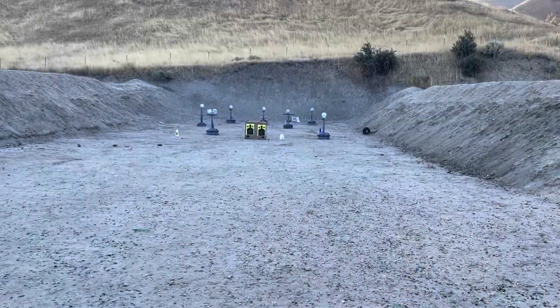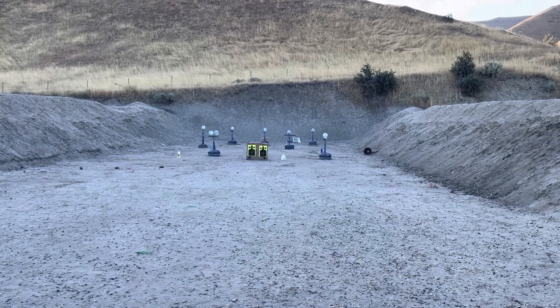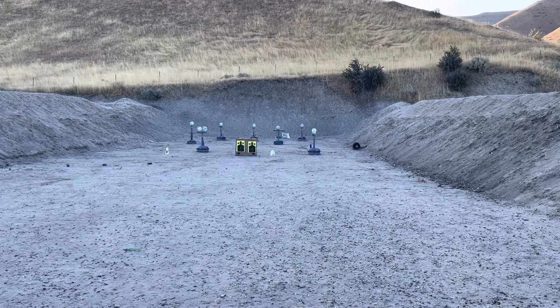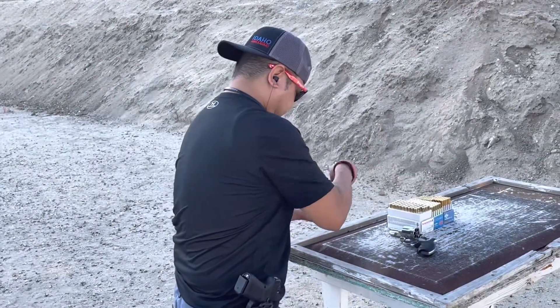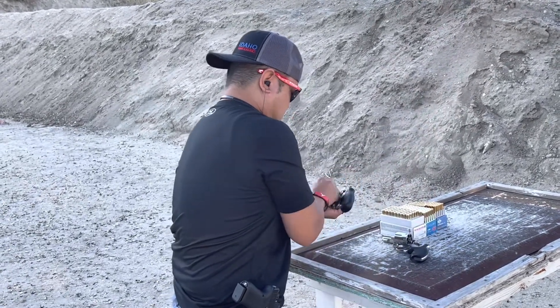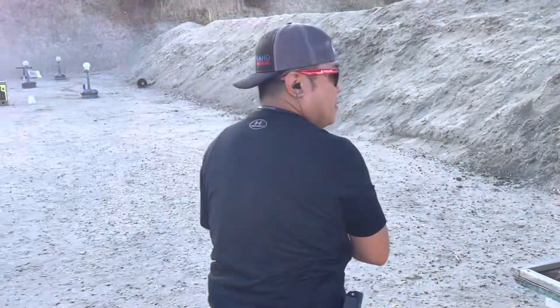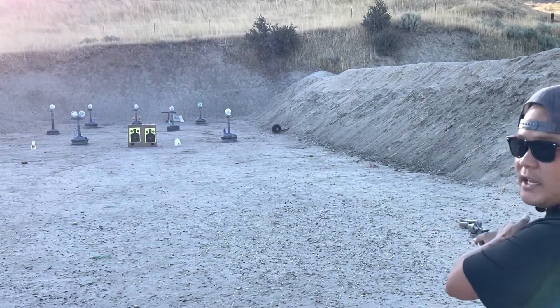This is my range — I set up some water bottles, a couple of paper targets and some steel targets out there. I'm going to start with the Colt King Cobra first, and start with that 130-grain .38 Special. Let's start off in double action on both of these.